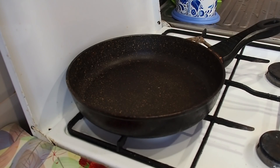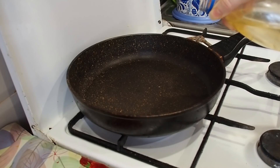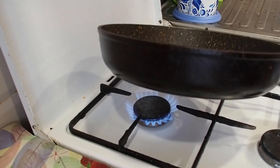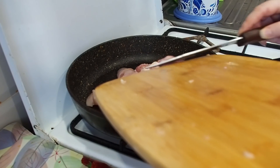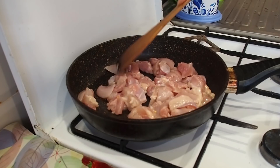First of all, we have to fry our chicken. For this I use vegetable oil. Meanwhile, we will have to rinse our buckwheat because it may not be very clean, so you have to clean it.